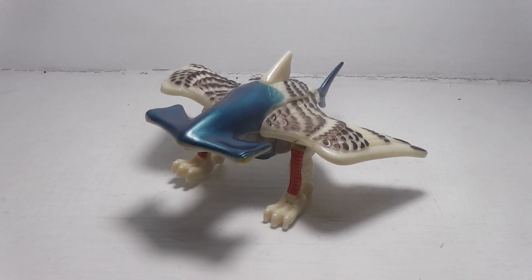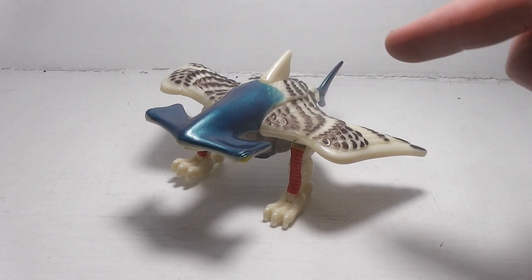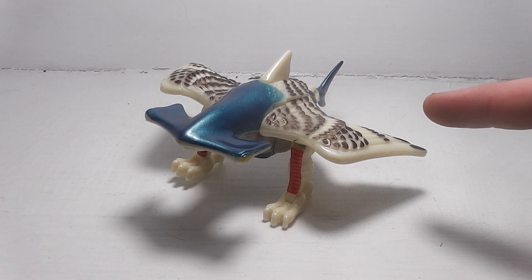Here is the review of Transformers Beast Wars Airhammer. He is part of the Fusors, and what the Fusors are is that they're basically two creatures merged into one — a combination of a hammerhead shark and an eagle or a hawk.